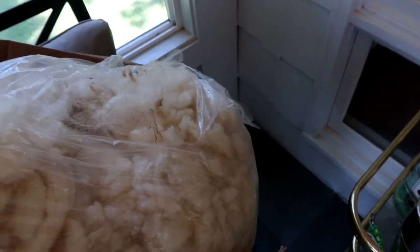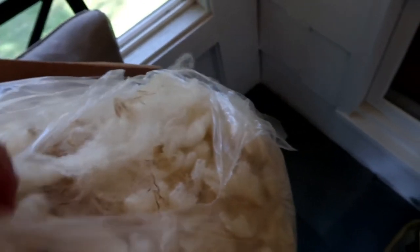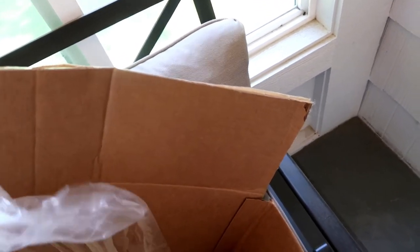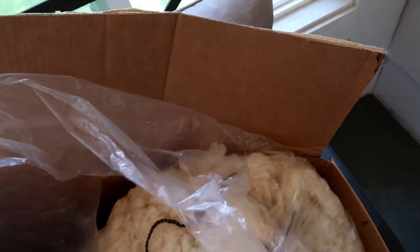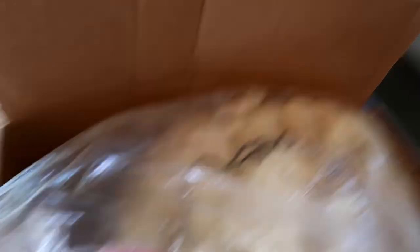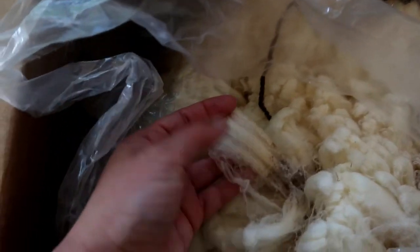I'm trying to pull some locks off with just one hand — look at that! That sheep's name was Gleezer. This one — I think it's Haba — yes, this is Haba. Look at this one! I don't want to pull it out because I'll screw it all up, but look at this.